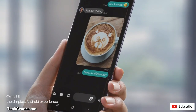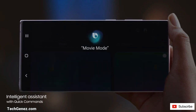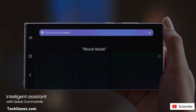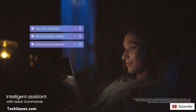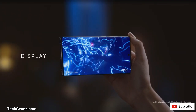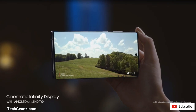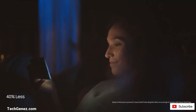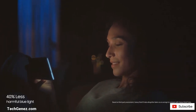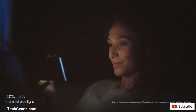The Note 10 and the Note 10 Plus come with Android version 9.0, usually known as Android Pie. The Note 10 comes with a 6.3 inch AMOLED display, and the Note 10 Plus comes with a 6.8 inch AMOLED display, with a pixel density of 401ppi for the Note 10 and 498ppi for the Note 10 Plus.